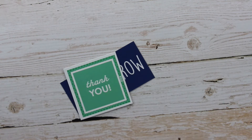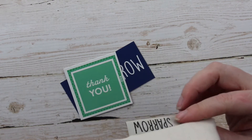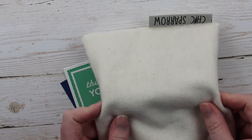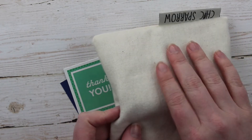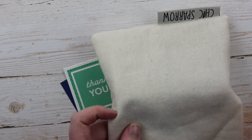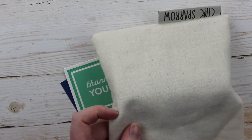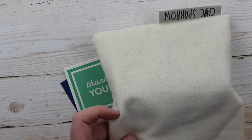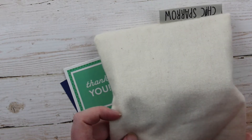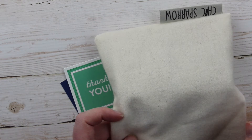This is just a little baggie that it comes in — it says Chic Sparrow on the little tag. So this is your dust bag. Anytime you are not using your notebook it's important to keep it in here, to prevent it from getting any damage which includes scuffing, scraping, spills, and believe it or not this leather can tan even darker if you're outside. So you have to be really mindful of that.